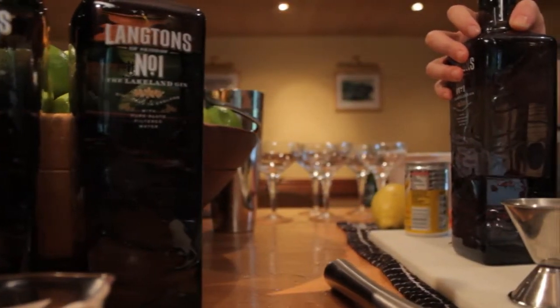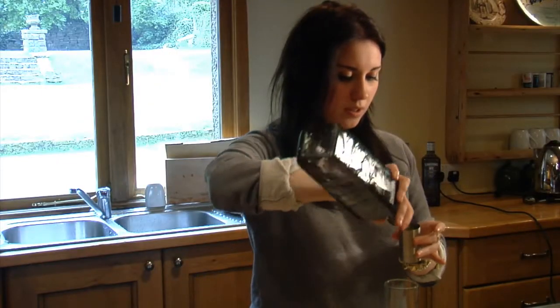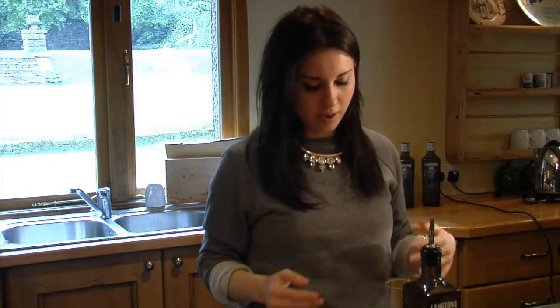I happen to have a 50ml jigger here, but if you don't have one at home an egg cup works as well. I like to put my spirit before my ice because I find that with ice first it melts down a bit as you pour the spirit in.